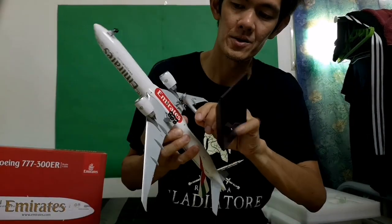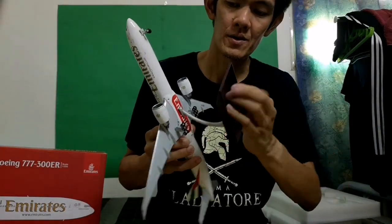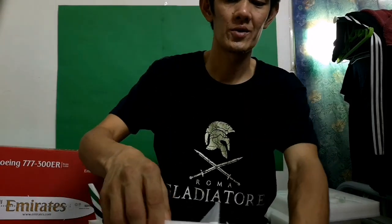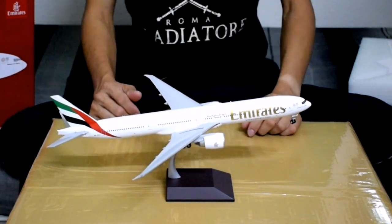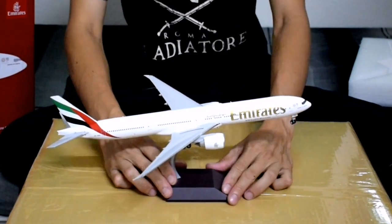I'll put it on the stand here — perfect. So we now have this beautiful Emirates 777. Do you appreciate it, guys?